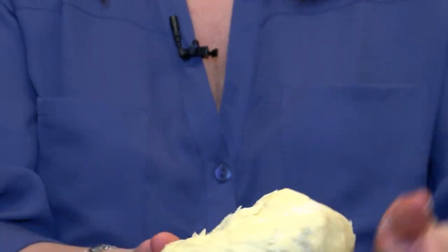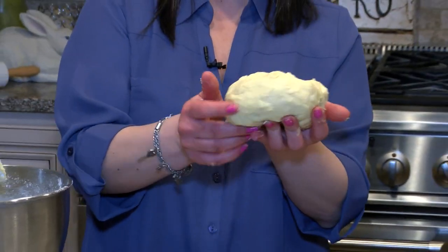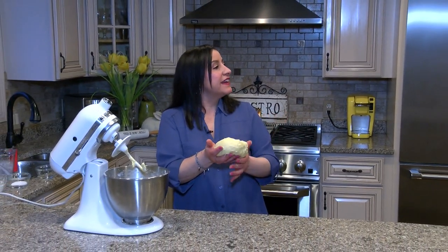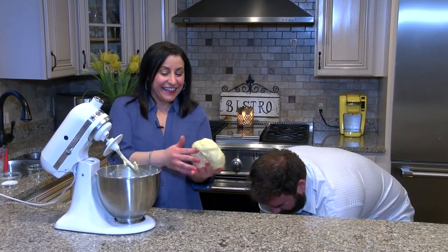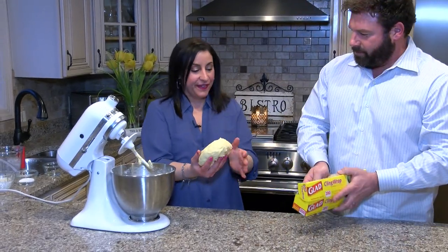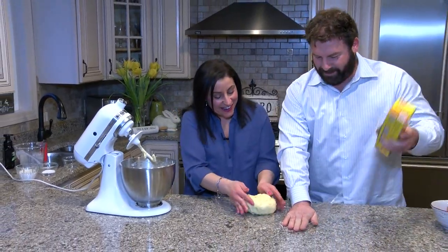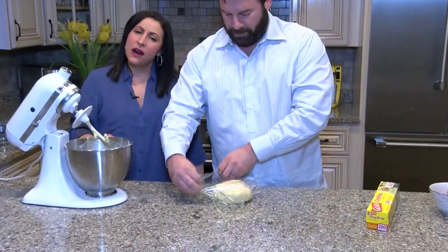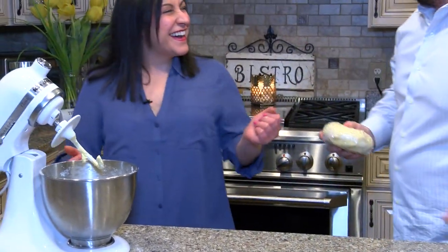Look at that — it's just perfect. Perfect consistency. It forms a beautiful ball and this shouldn't be too sticky, so when you work it, it's not sticking to your hands. We're gonna wrap this now in saran wrap and let it rest for about a half hour to 45 minutes, and then we're gonna roll it out.